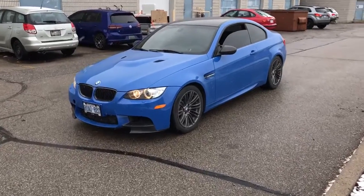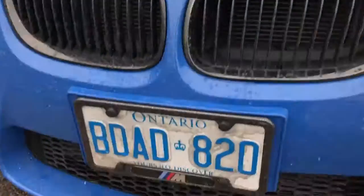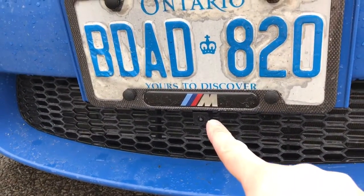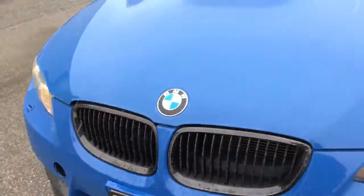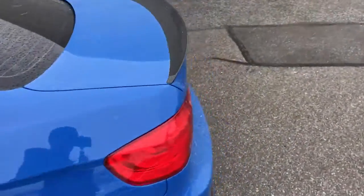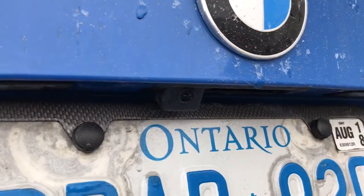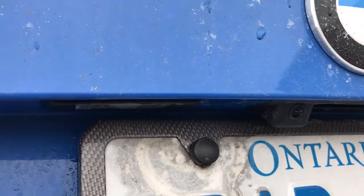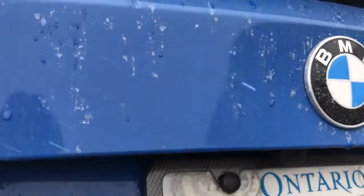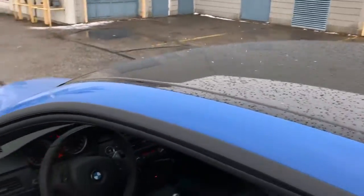I'm going to briefly show you some things on the outside of the vehicle first. One of them is the front view camera right below the M on the license plate bracket — it's right there. What's cool about this front view camera is it can see not only front but also left and right, which I'll show you in a moment. We also did the rear view handle cam — it's very difficult to see, but the camera mounts inside the OEM trunk handle so it looks like it came from the factory.